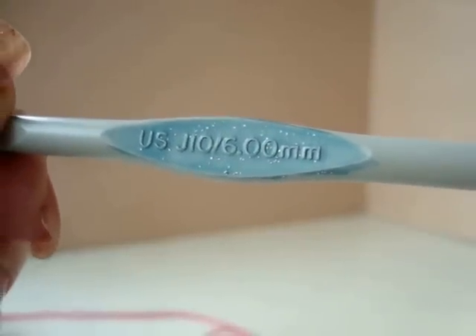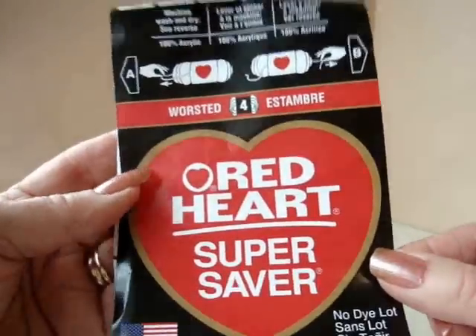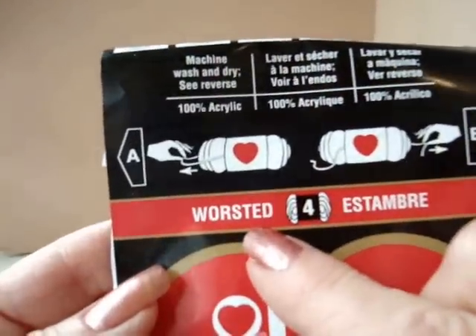Today I'm going to work with a 6mm crochet hook and Red Heart Super Saver yarn in worsted weight.